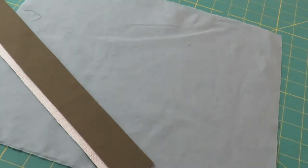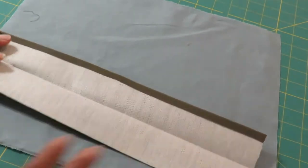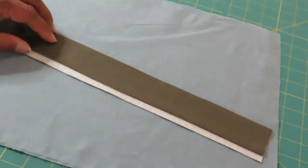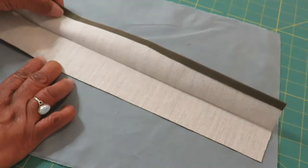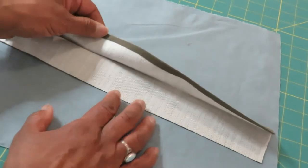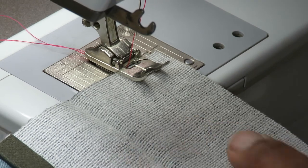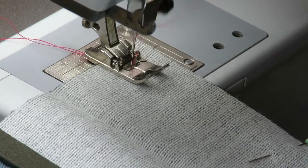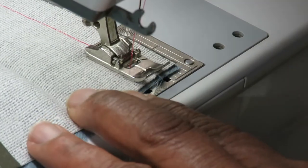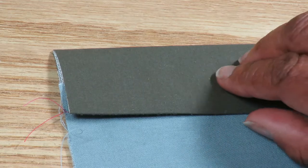In this sample, the darker green represents the waistband and the lighter green the garment. Prepare the waistband by fusing interfacing to the wrong side. Press the waistband in half, wrong sides facing, then press up 3/8 inch on one long edge of the waistband. Sew the waistband to the right side of the garment using a 5/8 inch seam allowance. Press the seam allowance toward the waistband.